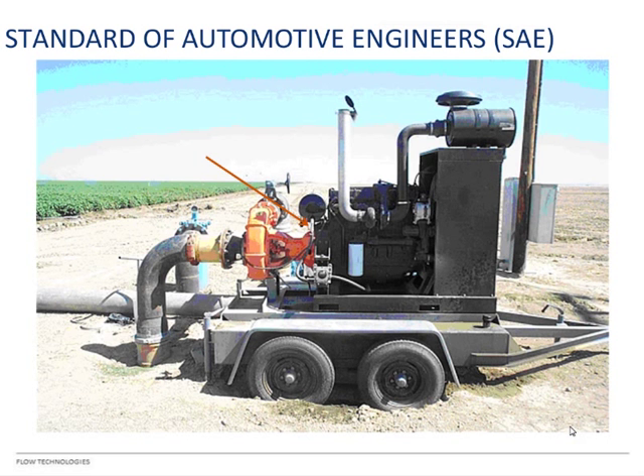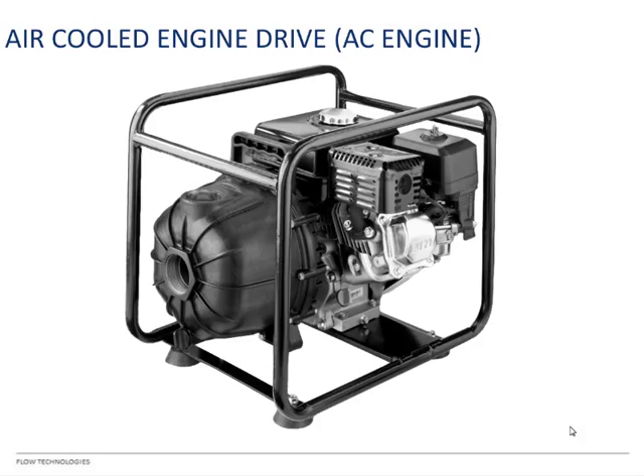The last pump type in BEC is the air-cooled engine drive, also called AC engine or just 'engine drives' in BEC. Because these are smaller pumps — some people call them ditch pumps — we attach the engine to the pump. They only go up to about 26 horsepower, so these are relatively small pumps.